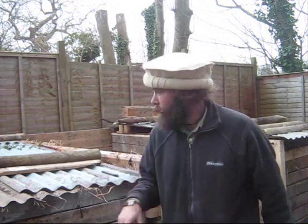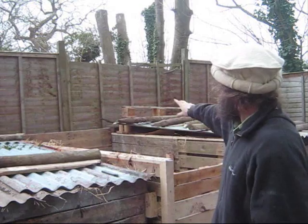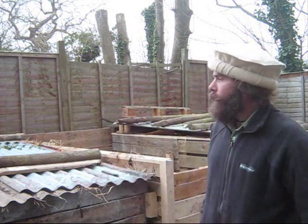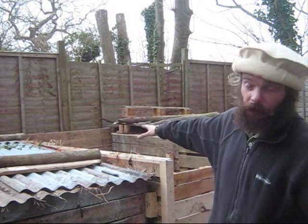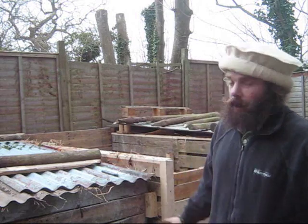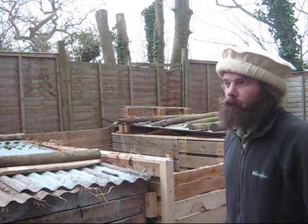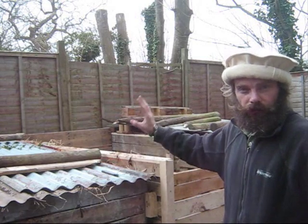So there we have it — two heaps, consisting of four one-metre units. That's two square metres each, or two cubic metres each. They're all built. They're going to be left now for two weeks — possibly as much as 20 days, two to three weeks — to heat up and break down. They'll shrink; they should lose about a third in height.